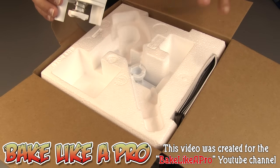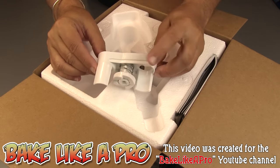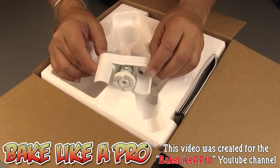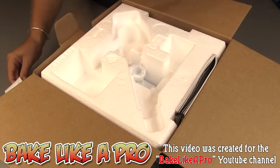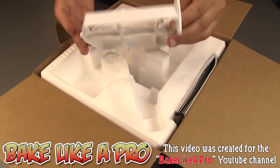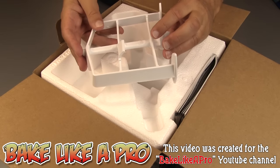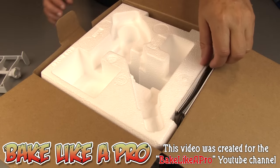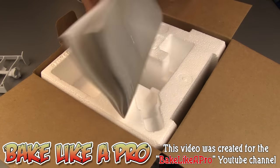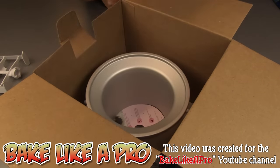There aren't too many pieces to this — there are three pieces. The first is a little piece that actually attaches to your KitchenAid, and I'm going to show you how all of this works later on in the video. Then we have the actual paddle which does the mixing of the ice cream. We also get an instruction manual, and there are recipes in here as well.